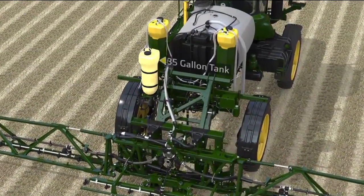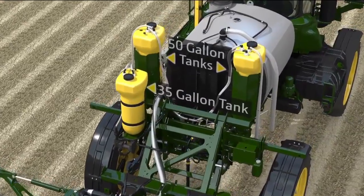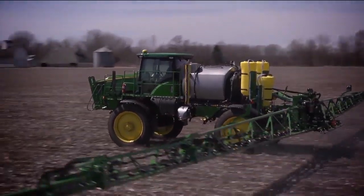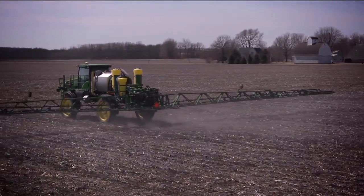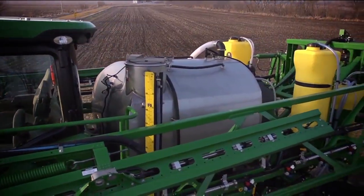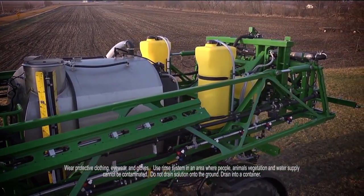Choose from two capacities of direct injection tanks to match the John Deere sprayer you're using. Keep spraying until the direct injection tanks are empty, then repeat the process to boost your sprayer's productivity. When finished, rinse each part of the plumbing with a clean water source and external pump.